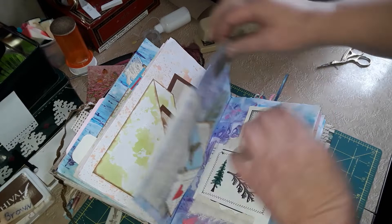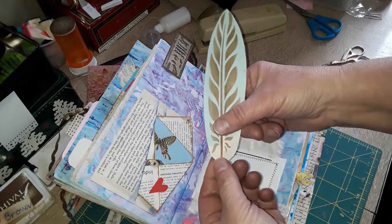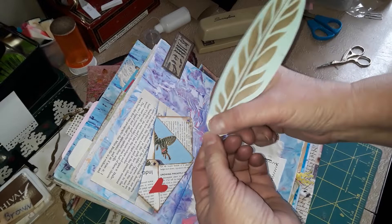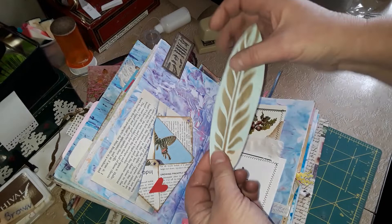This is a pen — it actually writes — and it's a way I can keep it in my journal. I raised chickens, ducks, and turkeys, and I thought in their honor I'd make it into a feather. So I have a little feather pen that I can write in my journal, and it's always in there. It does not add hardly any bulk.